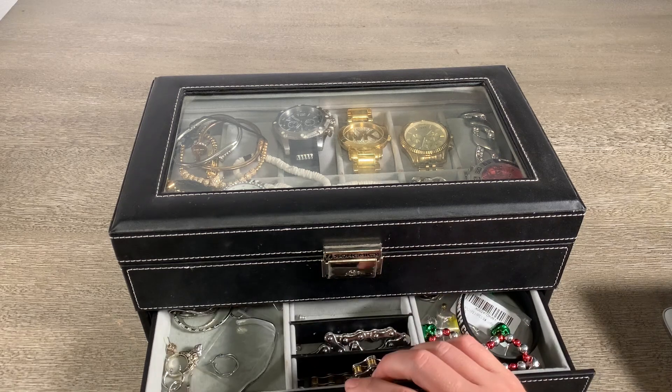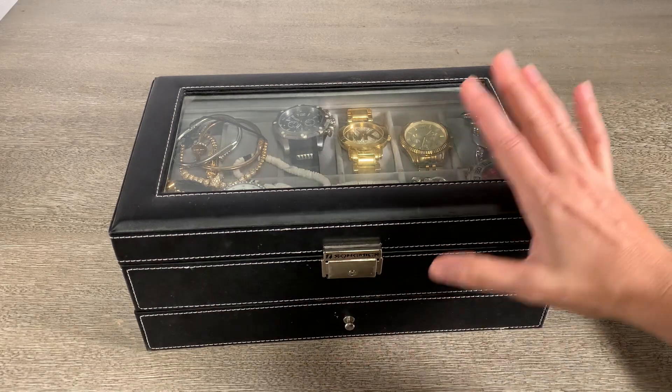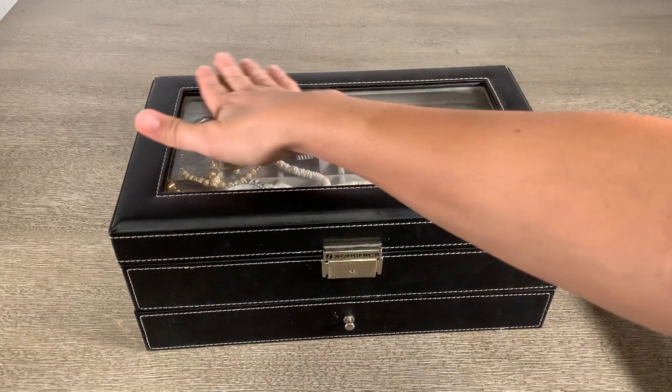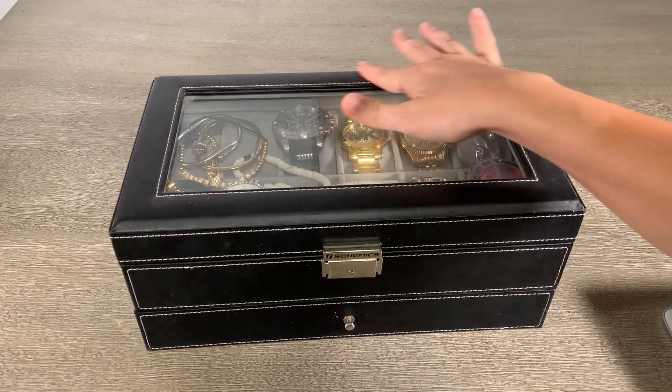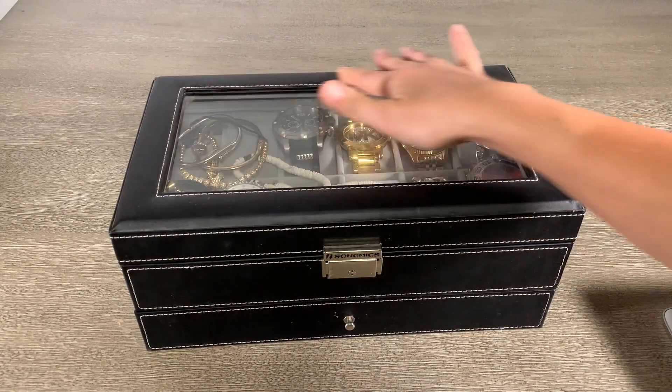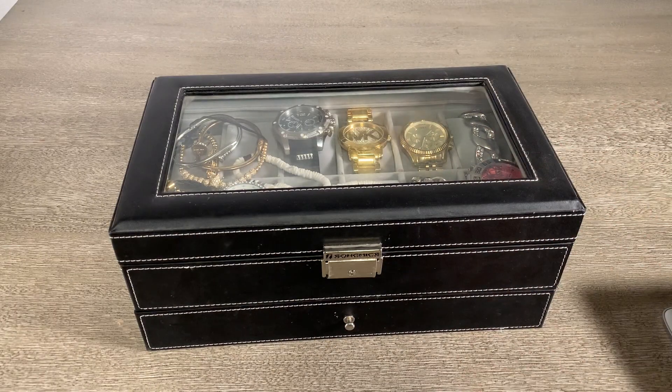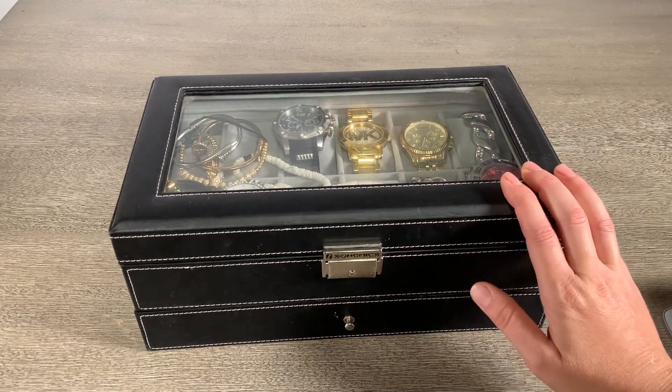I like that it has a lot of storage for being not a very large unit. Other than the dust collecting on it, which I neglected to wipe off and seems like it's kind of stuck on some parts of the leather, other than that it has held up really, really well and I'm really happy with it.